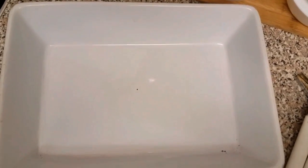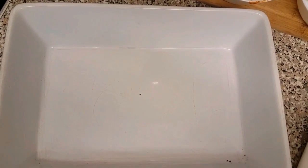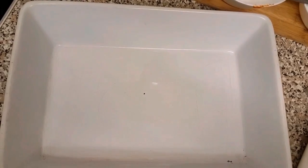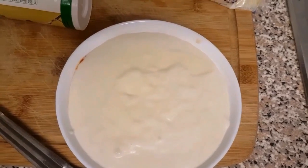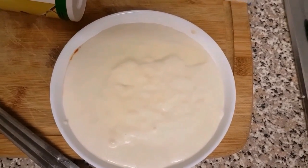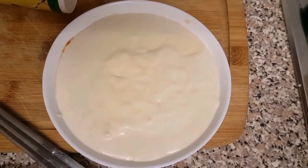I've got my lasagna dish — I'm not sure what size it is, I'm not very good at measurements, but I think it's medium size. That's what I'm going to use to make my lasagna tonight. I've put my white sauce into a bowl for easy assembly. We're going to start with the assembly, beginning with tomato sauce at the base to line the bottom of the dish.